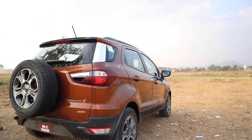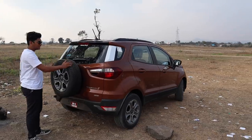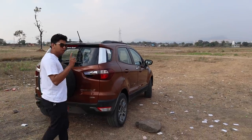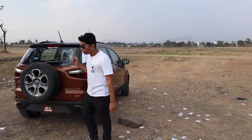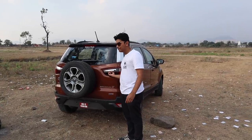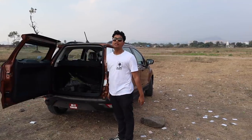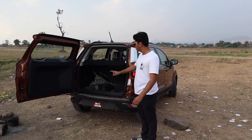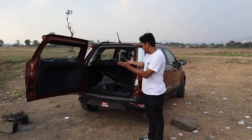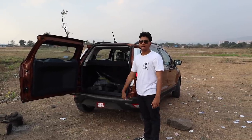Coming to the back, you again have a lot of body cladding and you have the signature EcoSport spare wheel at the back. The EcoSport doesn't get a door handle for its boot opening. Instead, you get a button inside which you just press and pull like that. You have a 352-litre boot space at the back and you can fit almost anything, so this is a perfect car for going off-roading.